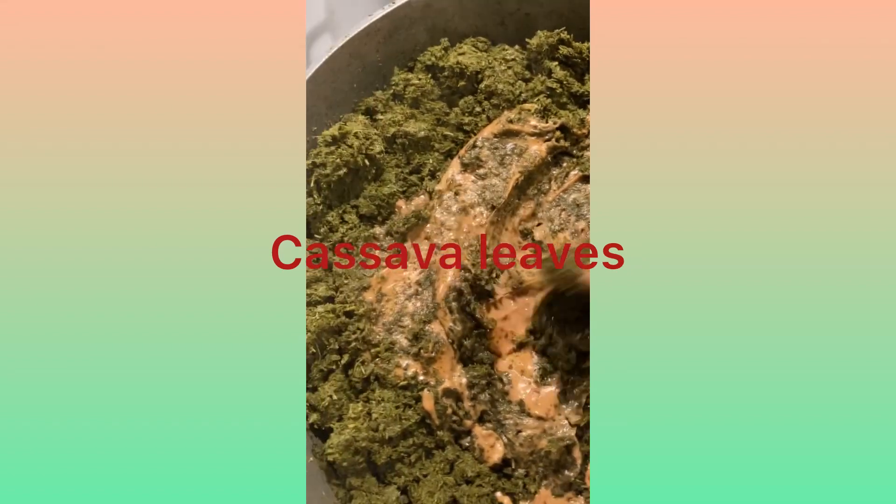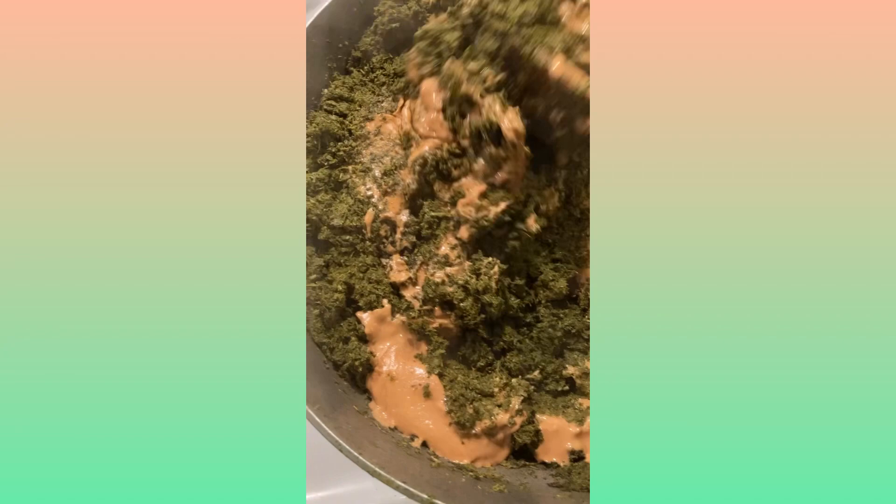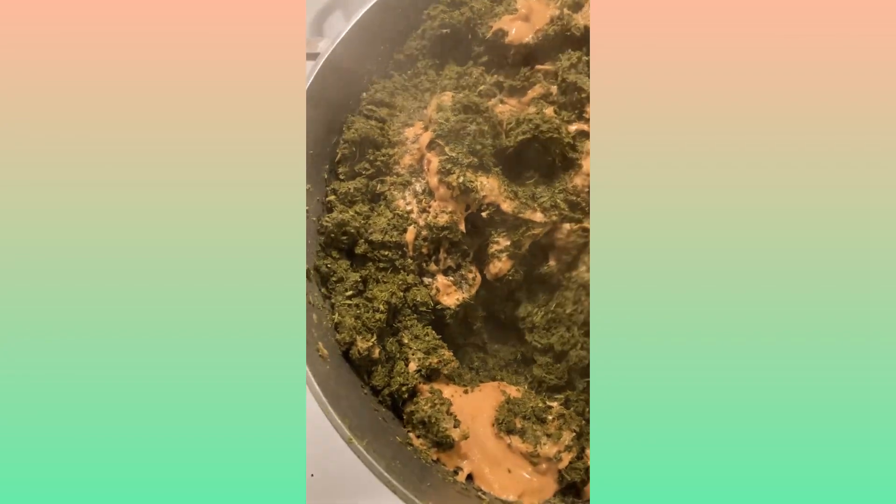Hey guys, I'm going to teach you today a new recipe. It's one of the favorites, really traditional from Gabon — it is cassava leaves. We just boil the cassava, which you can get at any African or Asian store, and in order to have a similar taste to back home, we add a peanut butter cream.